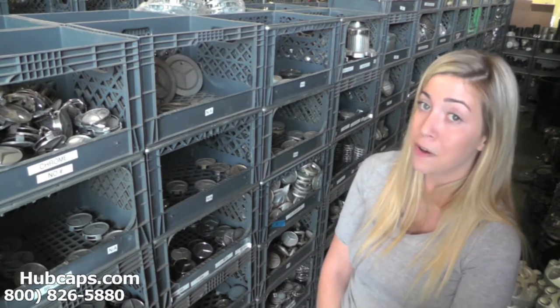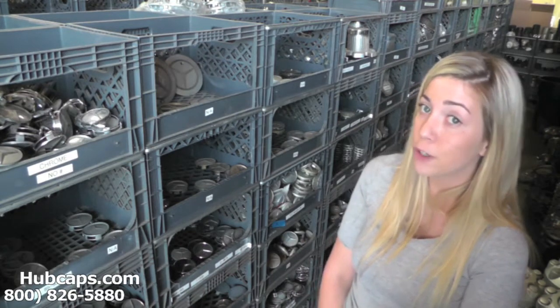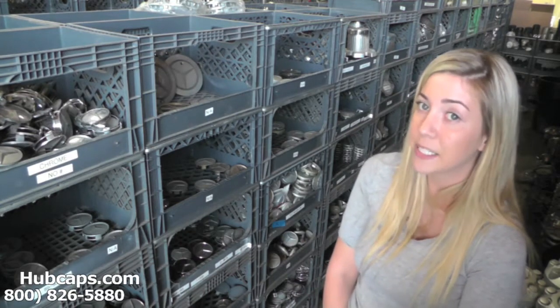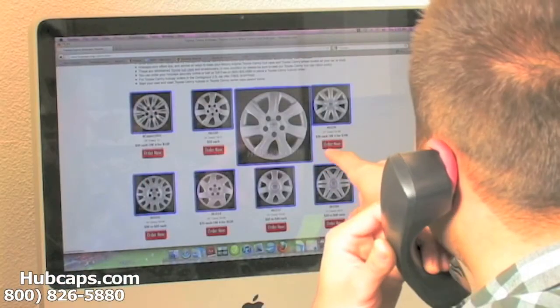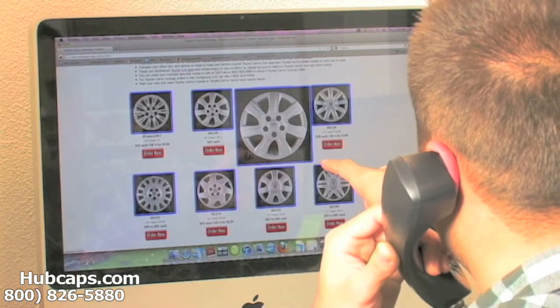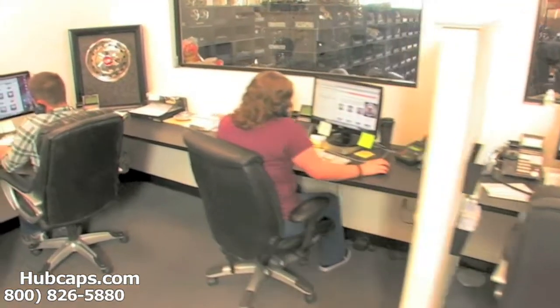You would expect nothing less. We take pride in the quality of hubcaps we have to send out to you. Please be sure to stay tuned for a short video tour of what takes place when you place your order with us here at Hubcaps.com. We have an online sales department waiting to assist you by answering your questions and helping you to securely place your order online.